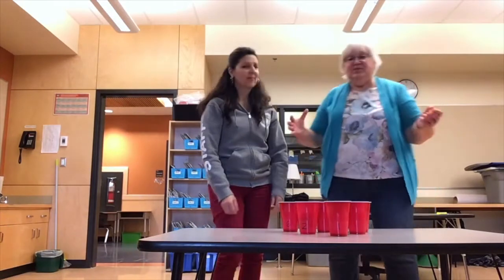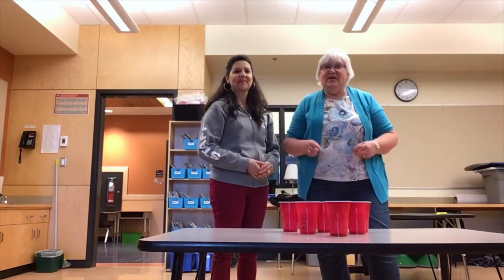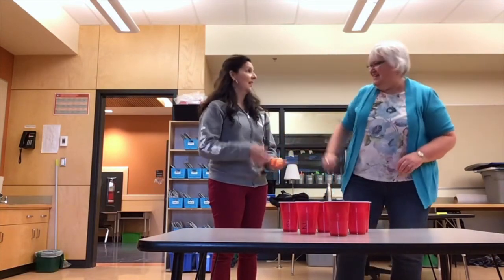Once you've had success with the cups closer together, try them further apart. You might have to find a happy medium in between, or just keep practicing. Have fun — high five!